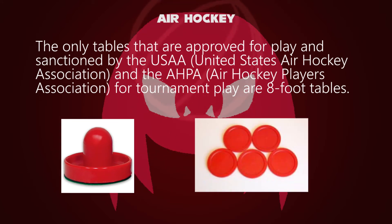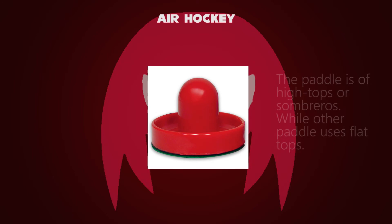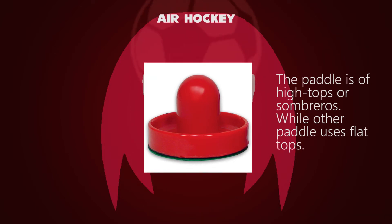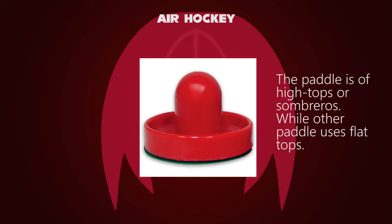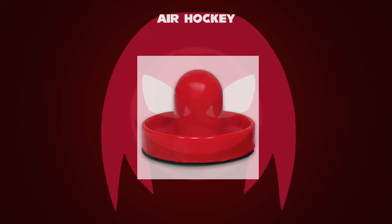The pieces contain an air hockey striker and five pucks. An air hockey striker consists of a simple handle attached to a flat surface that will usually lie flush with the surface of the table. The most common paddles, called high tops, resemble small plastic sombreros, but other paddles, called flat tops, are used with a shorter nub.